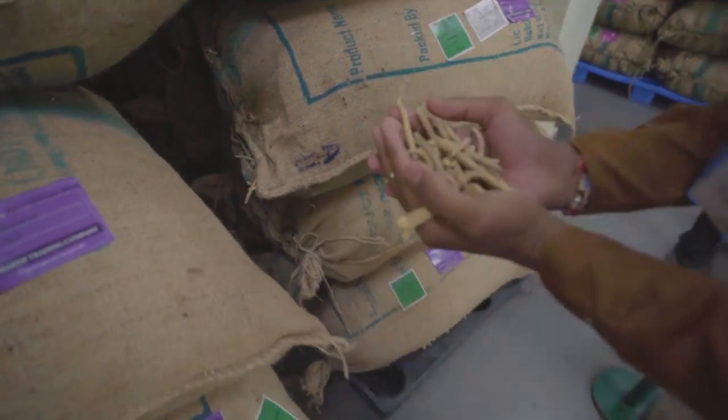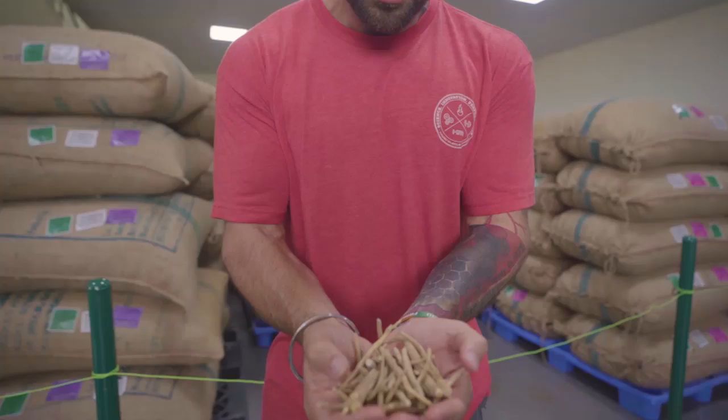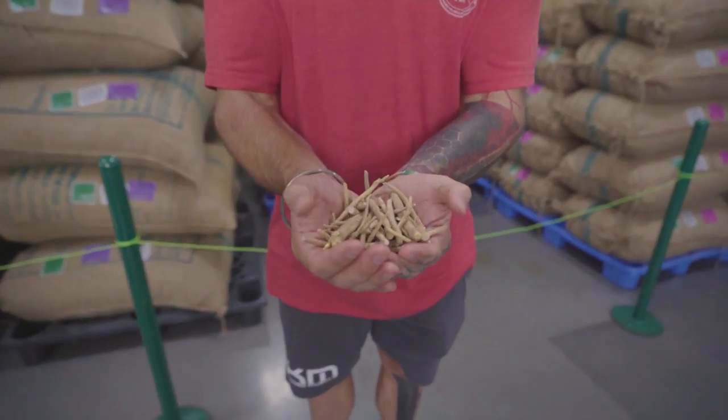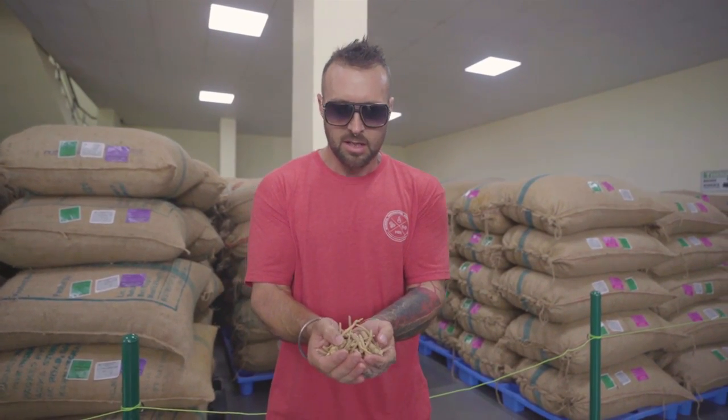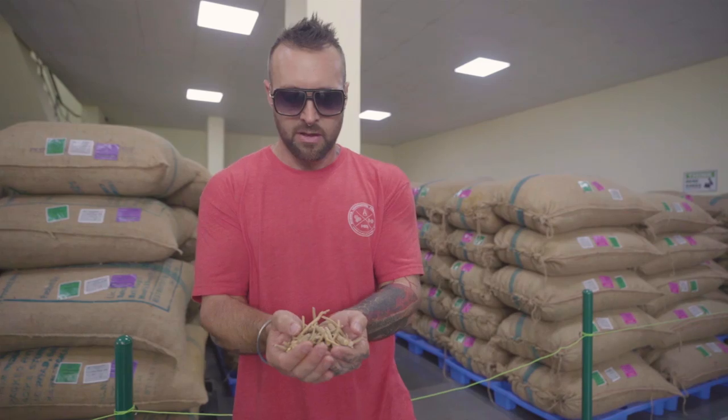So here we have it. This is the ashwagandha root — it's the thickest part and the long part that they've taken here. There are a lot of thin strips that they disregard, but this is the best part of the root that KSM 66 uses of the ashwagandha.